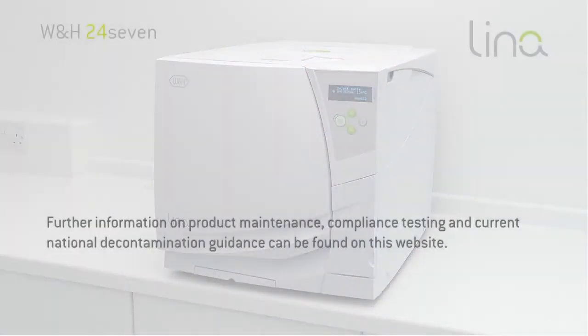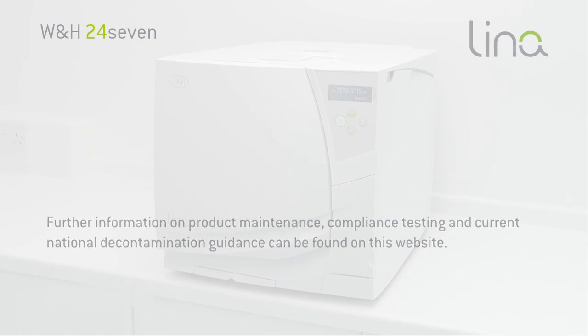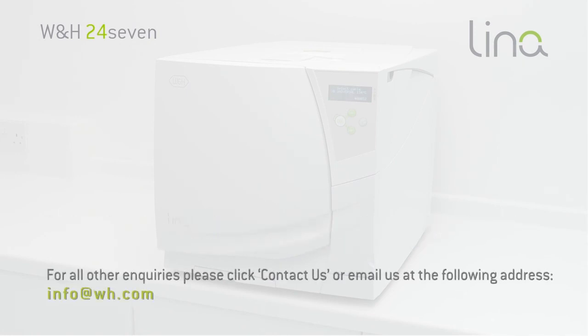Further information on product maintenance, compliance testing and current national decontamination guidance can be found on this website. For all other enquiries, please click Contact Us or email us at the following address.